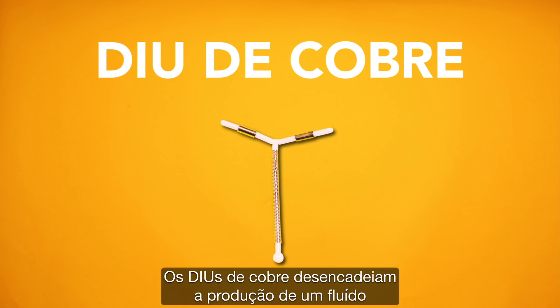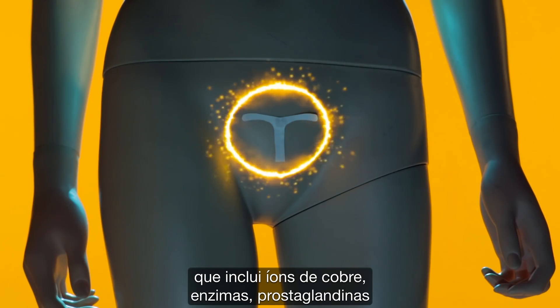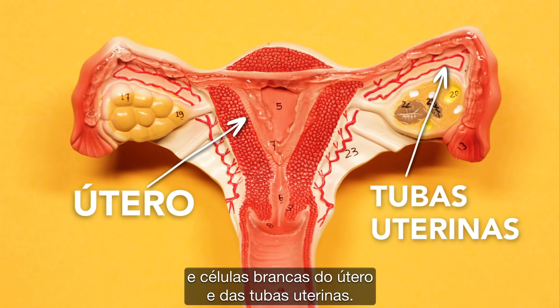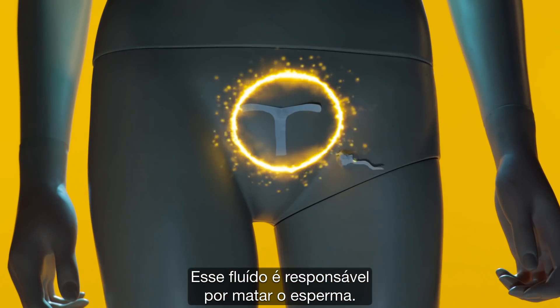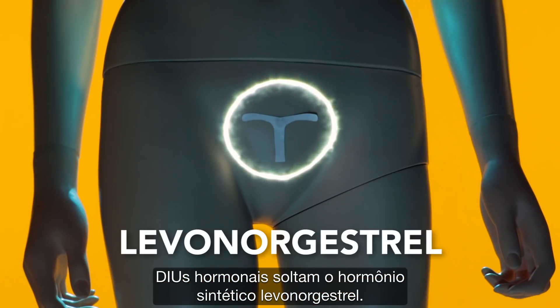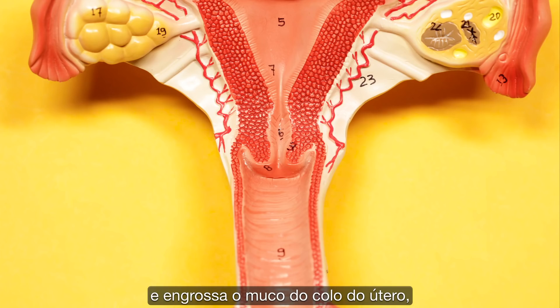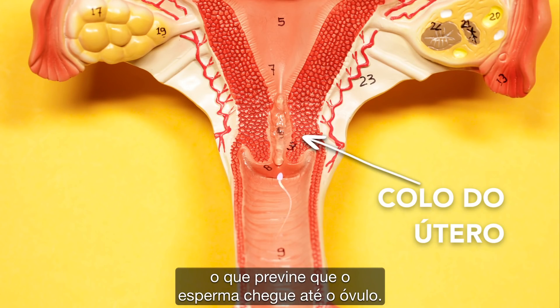Copper IUDs trigger the production of a fluid that includes copper ions, enzymes, prostaglandins, and white blood cells from the uterus and fallopian tubes. This fluid is responsible for killing sperm. Hormonal IUDs release the synthetic hormone levonorgestrel. It prevents the ovaries from releasing eggs and thickens the mucus in the cervix, which prevents the sperm from reaching the egg.